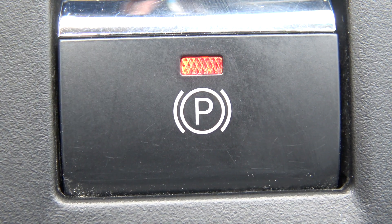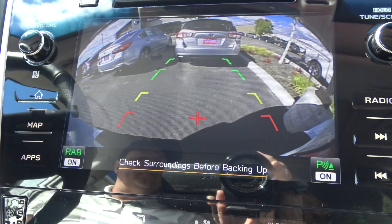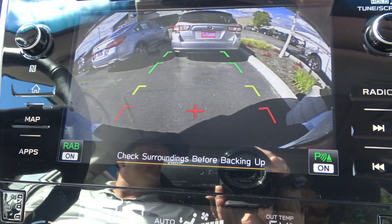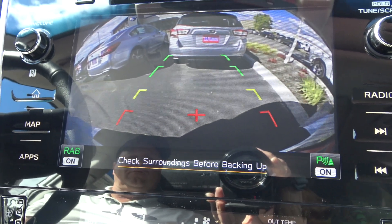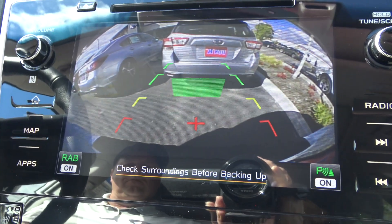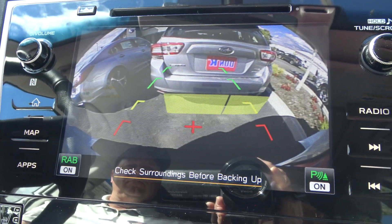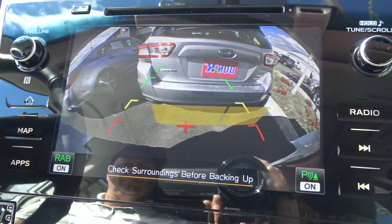RAB returns when the car is turned off and back on. Reverse Automatic Braking provides audible alerts as the car ventures into cautionary proximity zones. Then it reduces engine power and will brake the car if a collision is deemed imminent. It will stop about 20 inches from the object.